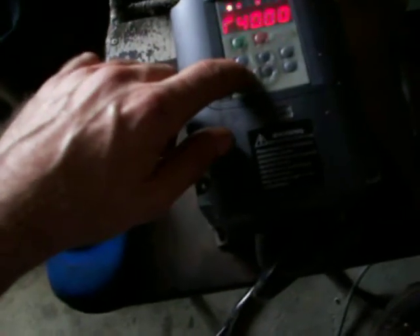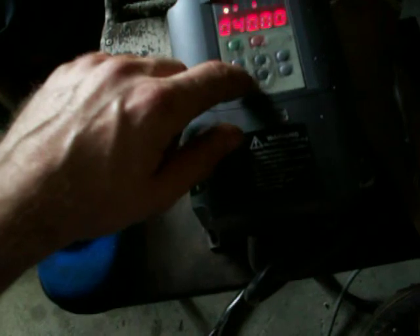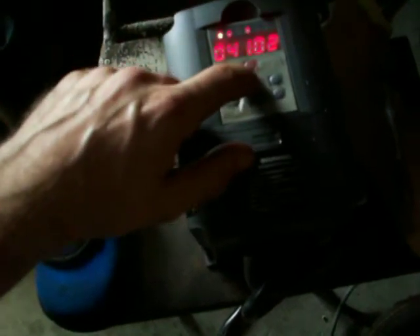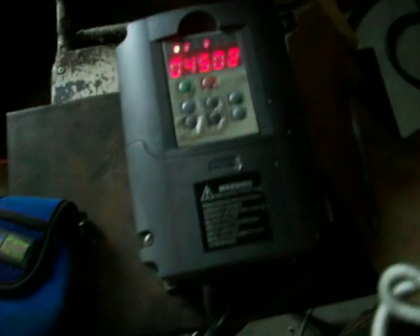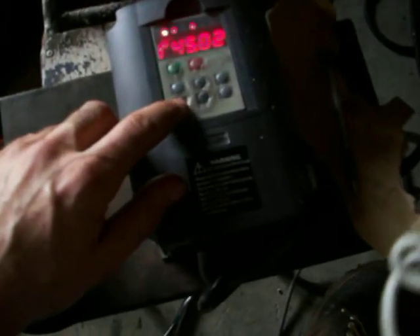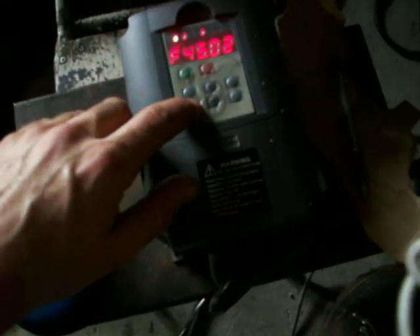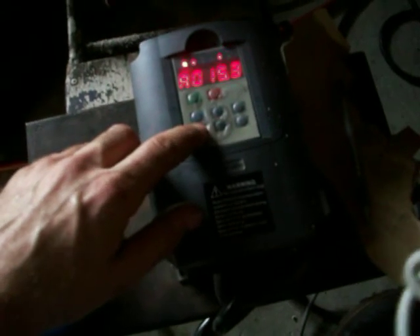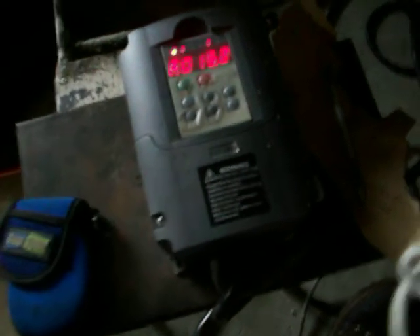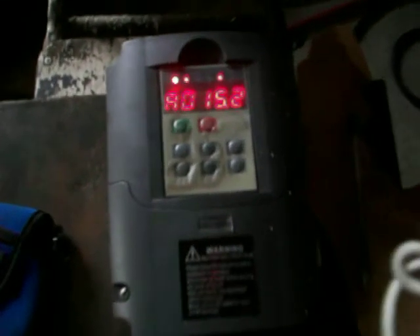Down. We change the frequency to 45. We're going to be overloading in a minute. We've drawn 15 amps. This device is only meant to do about 13.